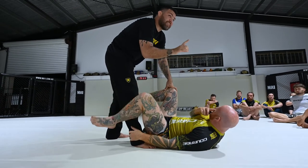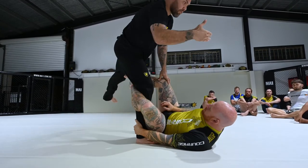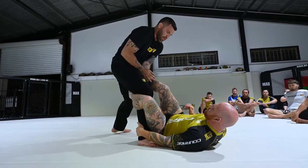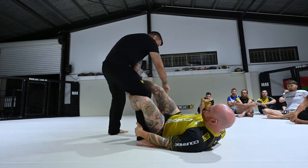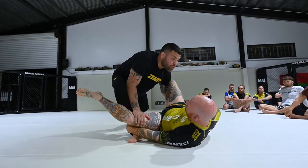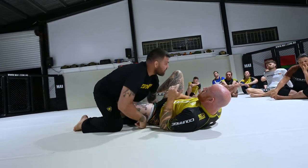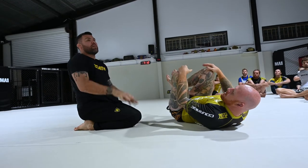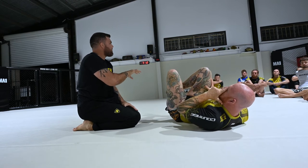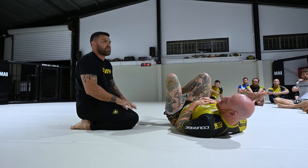We're going to talk about the over-under pass in a minute, but first I want you guys getting this first half — this is how I break the De La Riva. Stay tall, don't lean over, that's what he wants. Make sure you can get your arm on the inside when you need to, because you're going to thread this leg with your left arm. Turn toe to heel, open your right knee, don't sprawl forward — sprawl back. Then you can start moving forward. Don't even worry about passing right now. Just focus on this first step: break the De La Riva.